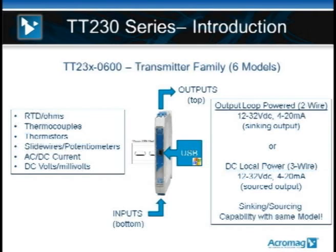The product family supports RTD temperature inputs, ohmic inputs, thermocouple temperature inputs, thermistor temperature inputs, and other sensors like potentiometers, AC and DC current inputs, and even DC volts and millivolts. It's a full family. On the right side of the screen you can see that this can be wired as a true 2-wire transmitter with a 4 to 20 milliamp sinking output, or as a true 3-wire with a separate DC power source and a 4 to 20 milliamp sourced output.